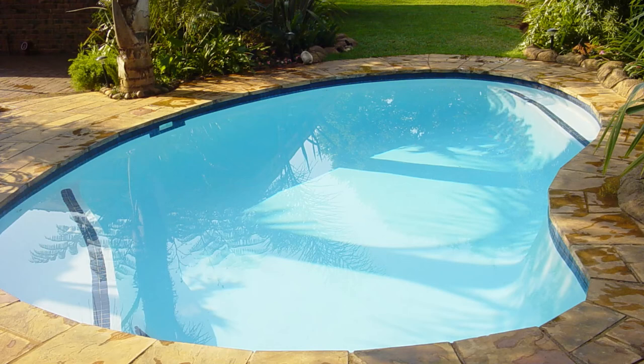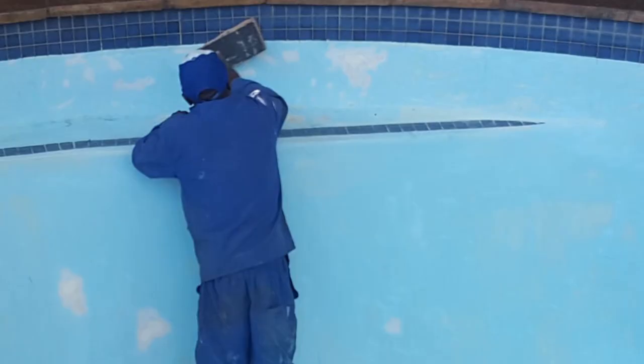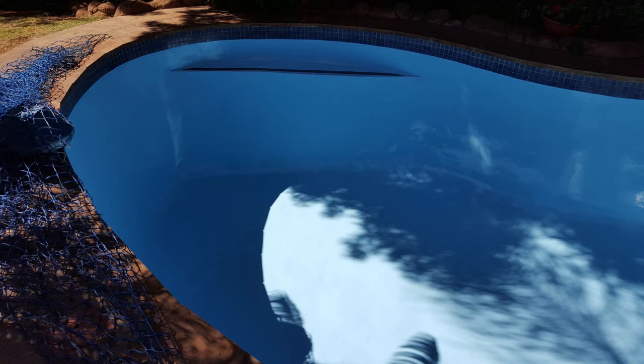The swimming pool you see in this picture was coated 6 years ago following our normal 4 layer system. After 6 years we have now sanded the surface slightly by hand with 60 grit sandpaper and then applied one top coat layer, sanded it after one day, applied another top coat layer, and sanded it again by hand.